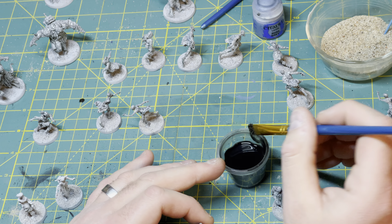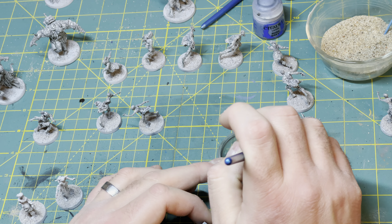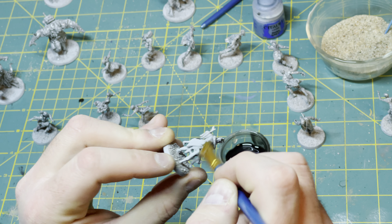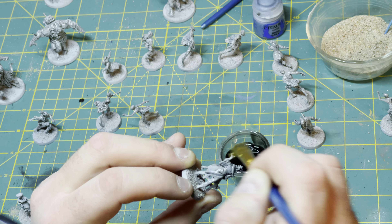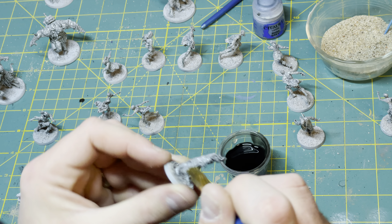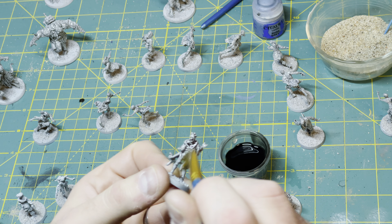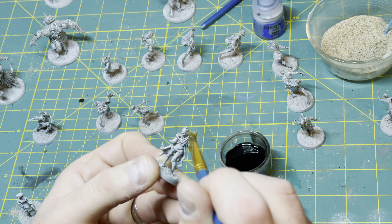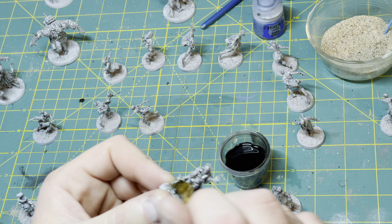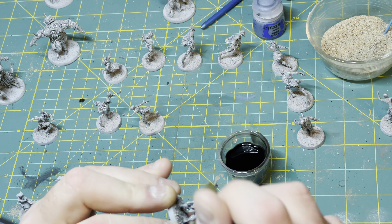Then you just keep moving. Just get a little bit on your brush, clear off the excess, and I like to start off with just really broad strokes to get it onto as much of the miniature as possible, and then spend some time spreading it around. I'll usually splash some straight from the pot on the front and the back.